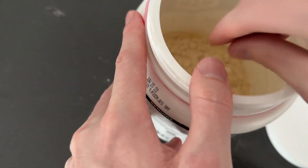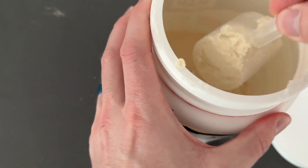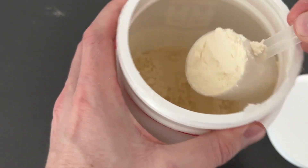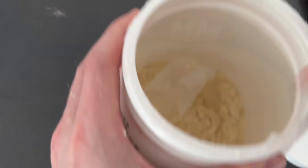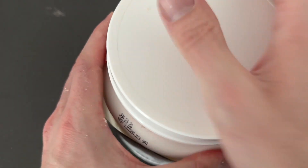You can see the scoop is inside the container right here, and here's what the scoops look like, and here's what the protein powder looks like. It grinds up pretty well, especially if you have a blender bottle or similar — it gets really fine. I definitely recommend this protein powder; I've been using it for a couple of years now and I've really enjoyed it.